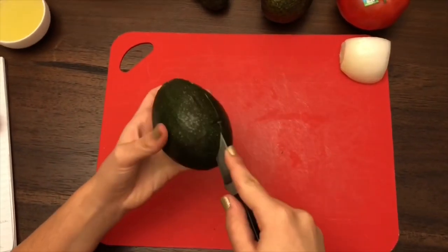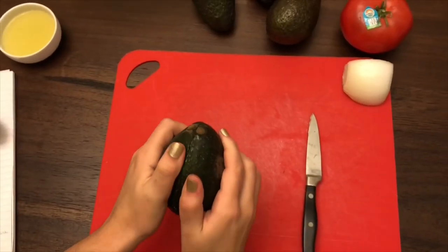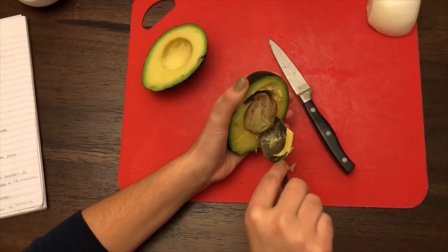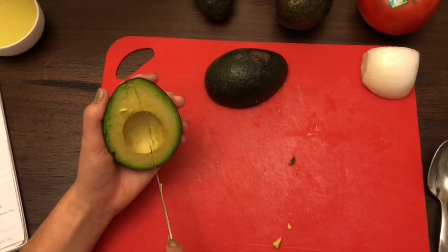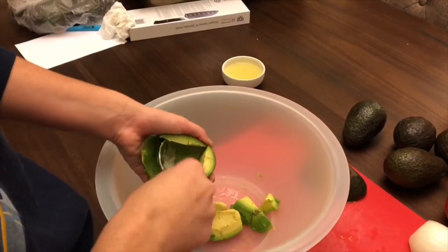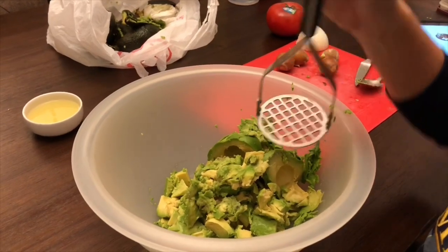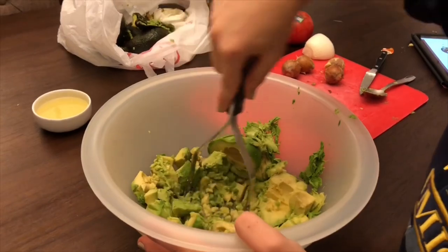Abra los aguacates. Córtele la semilla. Córtele la cáscara con un cuchillo cortando. Después, sáquelo con una cuchara. Maje el aguacate y haga una pasta suave, pero no muy molida.